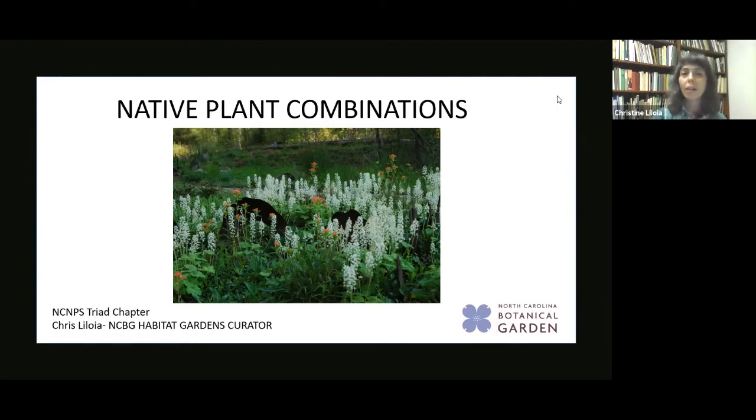What I do at the garden is think about plant combinations in terms of what actually grows together - what makes up a plant community - because the gardens I take care of are representative of actual plant communities in the southeastern United States. This talk is a little bit outside of my box because I'm not thinking about what ought to grow together; this talk is about what looks good together and what you might want to try in your garden.